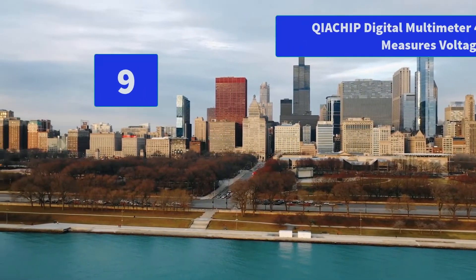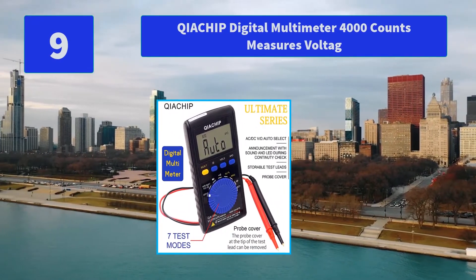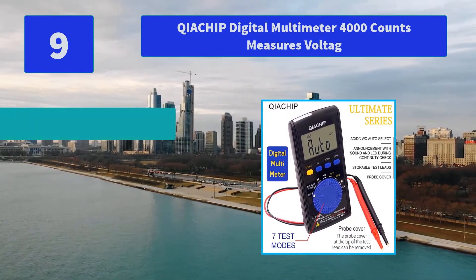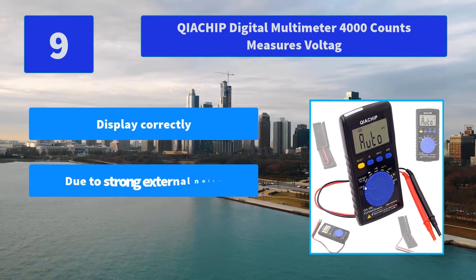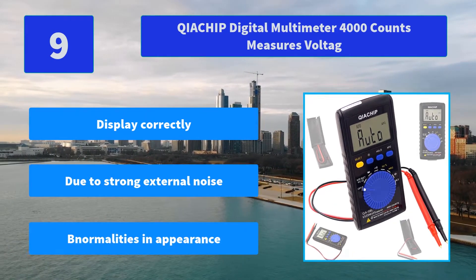Number 9: Quiet Chip Digital Multimeter 4000 Counts, Measures Voltage. If you are unable to display correctly due to strong external noise while using the instrument, turn off the power and then turn it on again. Main features: display correctly despite strong external noise, no abnormalities in appearance.